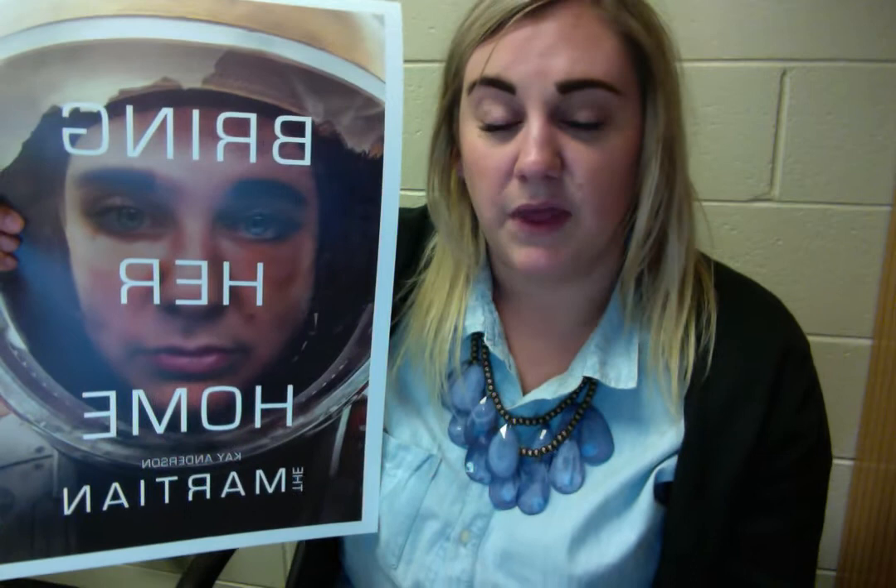Then I used the dodge and burn tools to create different shadows and add lighting under my eyes. I wanted to incorporate a light source, so I added a light gradient that bleeds from the top right corner down the left side of the photo, just because my picture was a little darker than Matt Damon's.